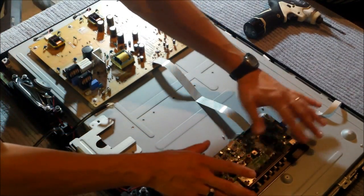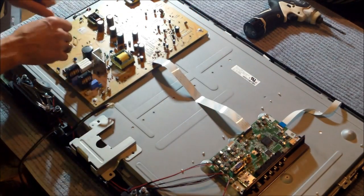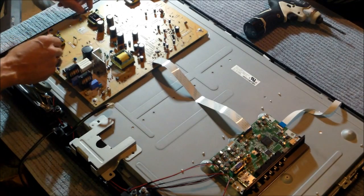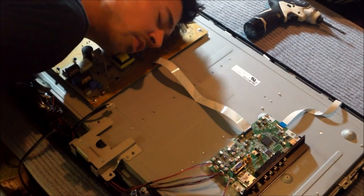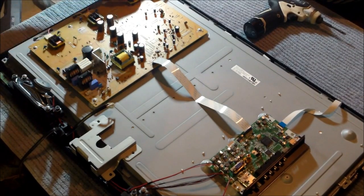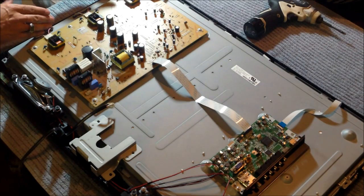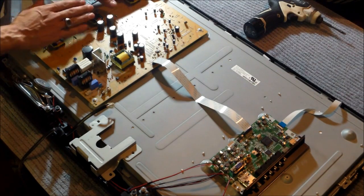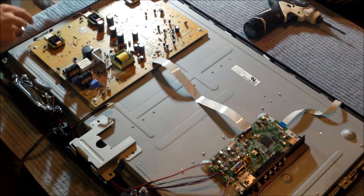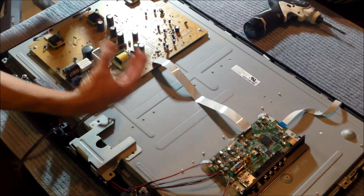This is the main board — the video board, the main logic board. This is the brains. This is the heart. Don't put your ear to it because you'll get electrocuted. This is the inverter board. These transformers turn on the backlight — that's what the inverter part of the board does. So this is a power supply and inverter board all in one, combined combo unit.